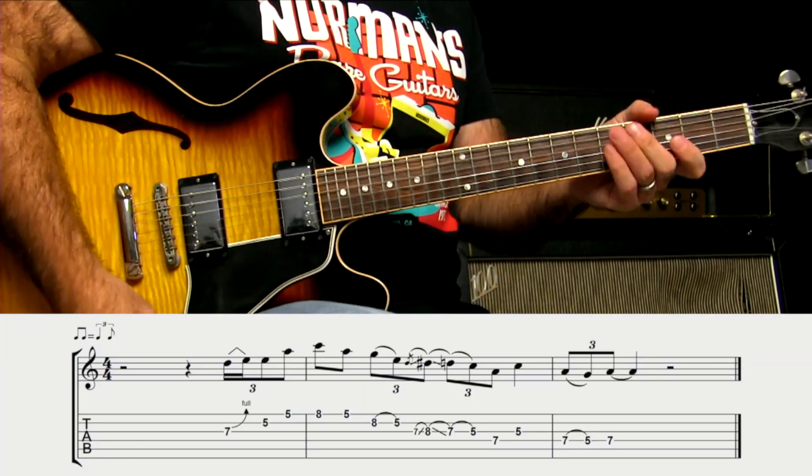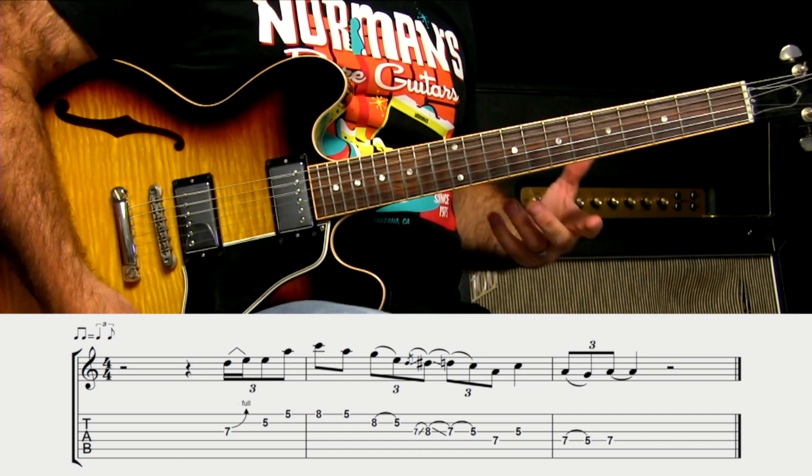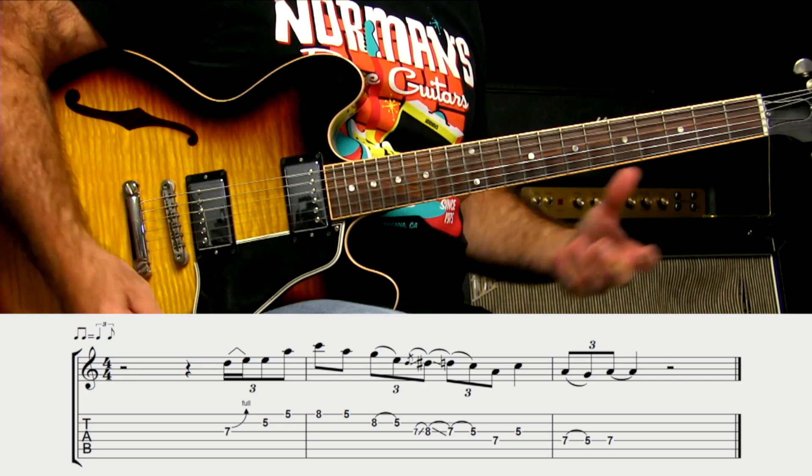Now, there are a couple of things that can be a little bit confusing if you don't know exactly what's going on. Hopefully you've practiced them the way I explained with the counting, because that's what's going to make the difference.